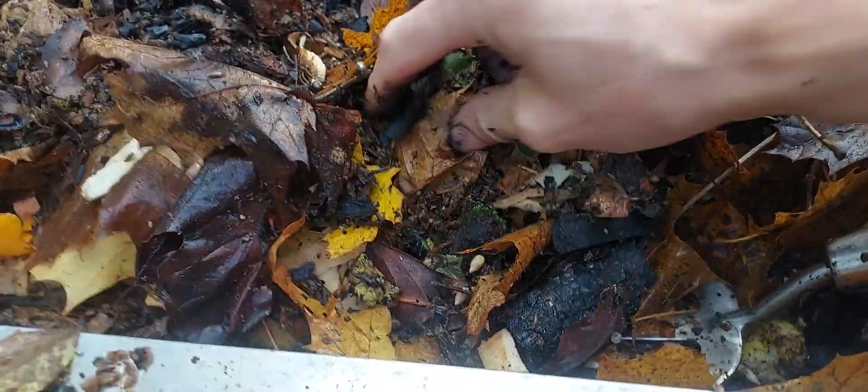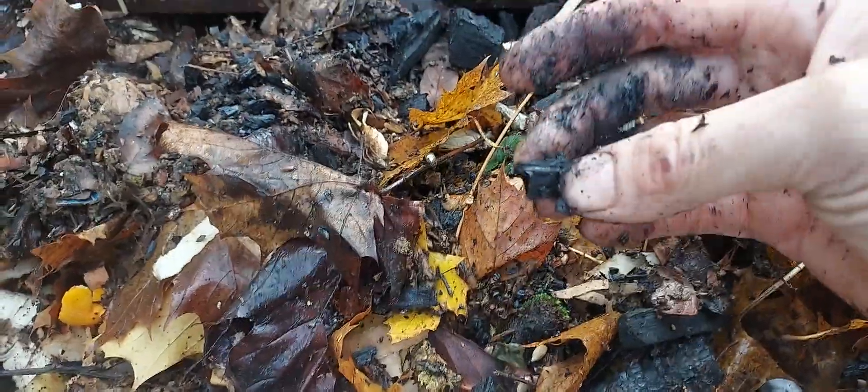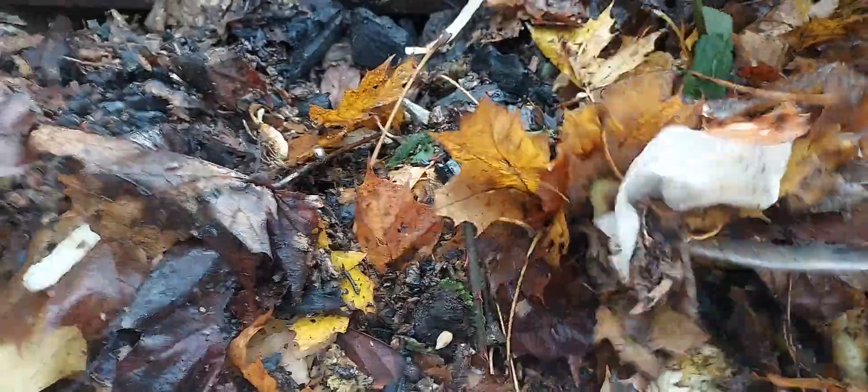As you turn the compost and it gets aerated, they'll still break up. I think if you've got heavy, claggy London clay soils, you're better off with bigger bits of charcoal because it has a much more beneficial effect in terms of drainage, aeration, and water retention as well. So this is just a mix of stuff — there's some more brewer's waste down here.